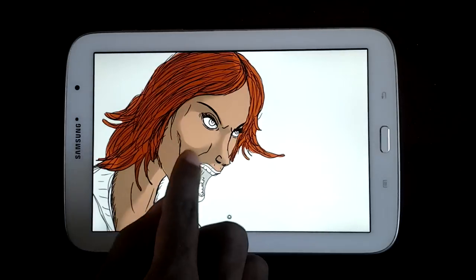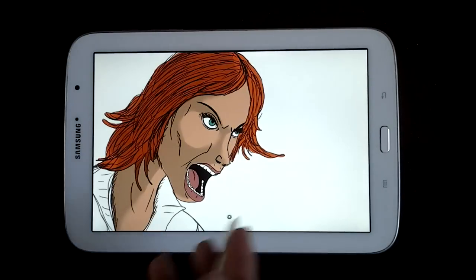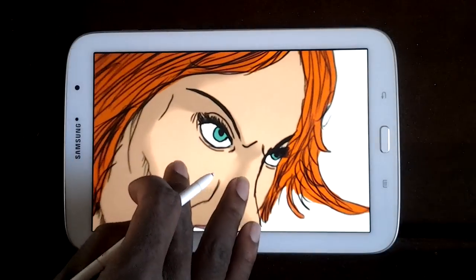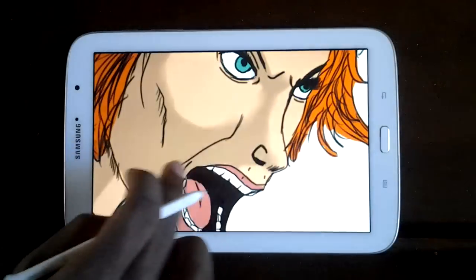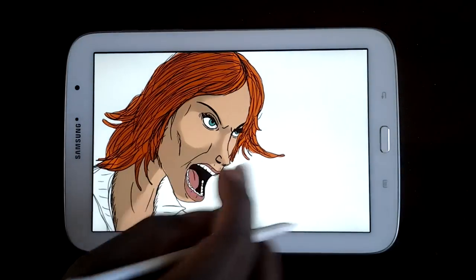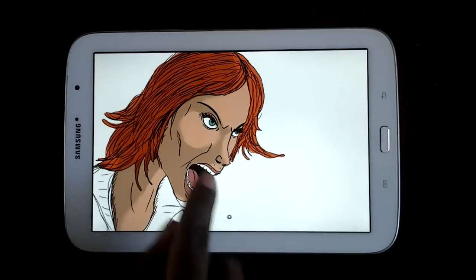I went ahead and put a little bit of color in her eyes, then started working on the mouth and the teeth a little bit, and yeah, we're just adding more and more on as we go.